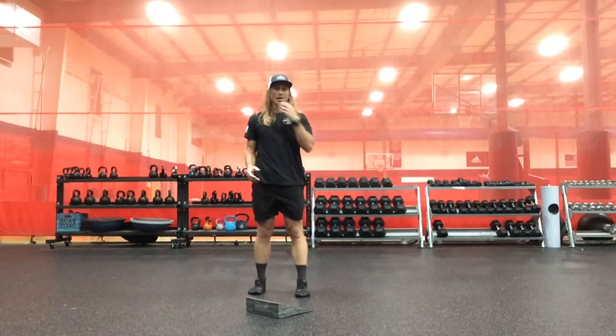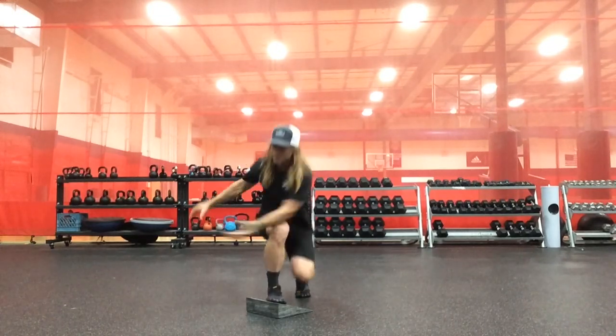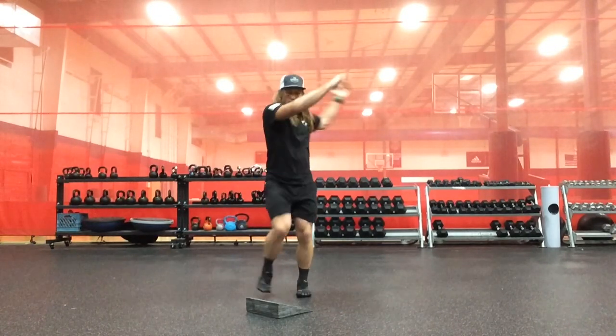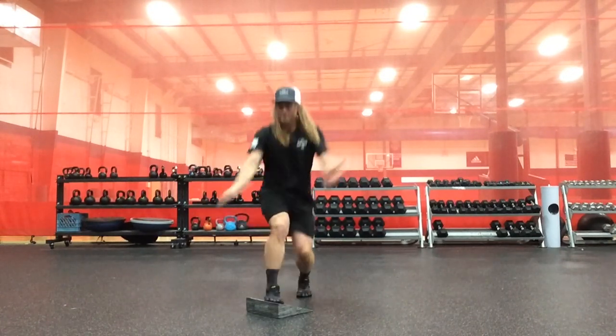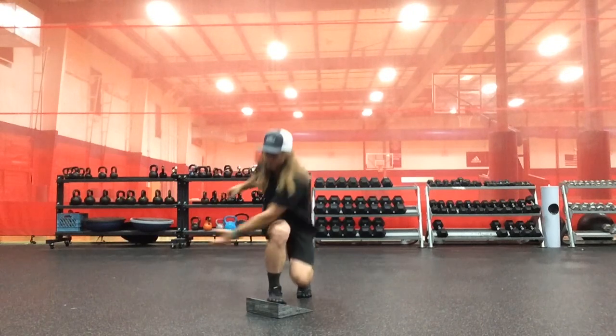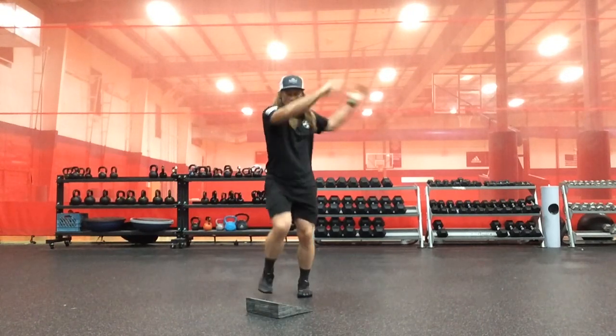And then we're going to use a contralateral wood chop — over the left head and shoulder, down the back, and down the right hip.